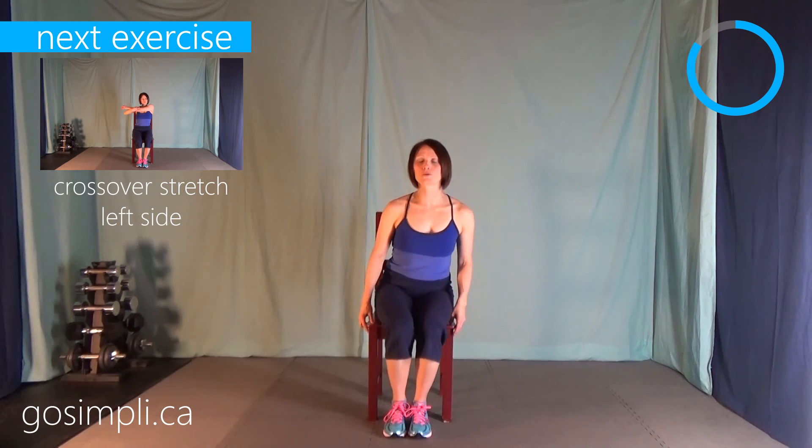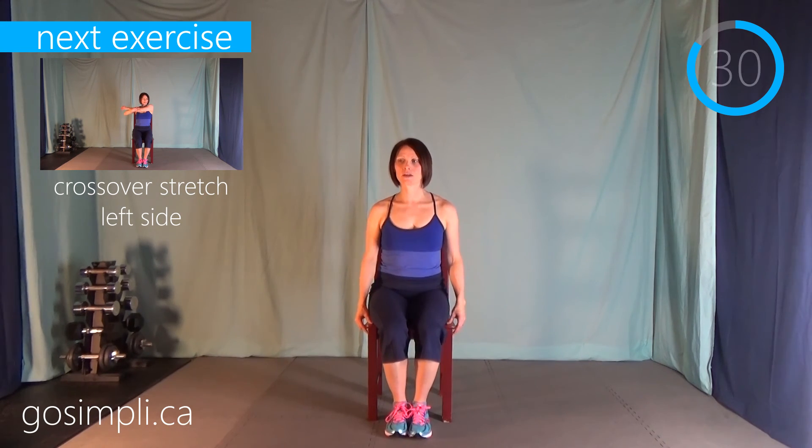For our cool-down, we're going to go through a series of stretches. We're going to start with a cross stretch — bringing the arm right over in front and pulling it tight. We're going to hold each of these stretches for about 30 seconds with no break in between, just going right into the next stretch. I notice as I'm pulling my arm across that it's shaking a little bit, so I definitely gave them a good workout.